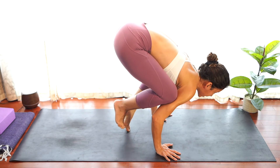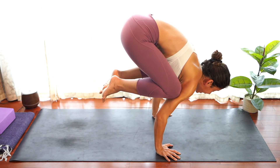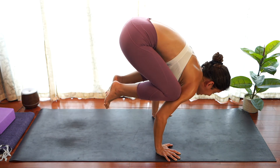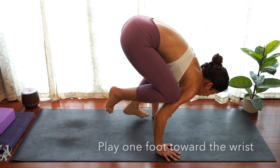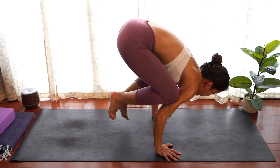From here, bringing the feet up, rounding the back as much as you can. You can also play here — bringing one foot down toward the wrist, then the other. These are things you can start to do once you're comfortable in the pose.